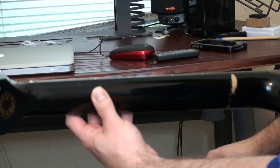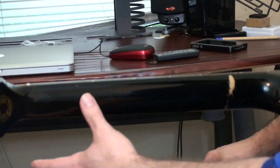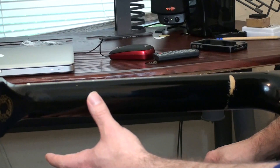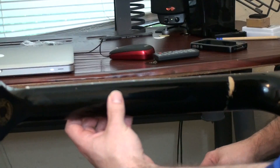When we start talking about thumb placement on the neck, the key factor to pay attention to is the angle of your thumb. What we want to do is place the thumb about the middle of the back of the neck, maybe slightly higher, and then at either a diagonal angle or straight up and down, depending on what we're playing.